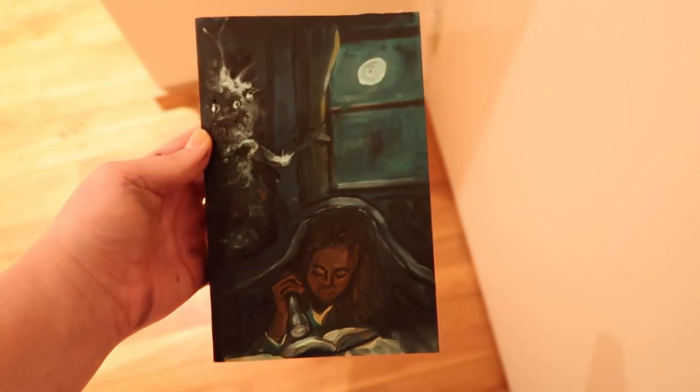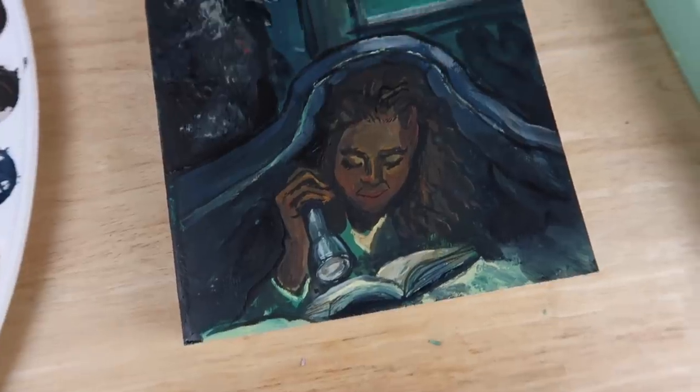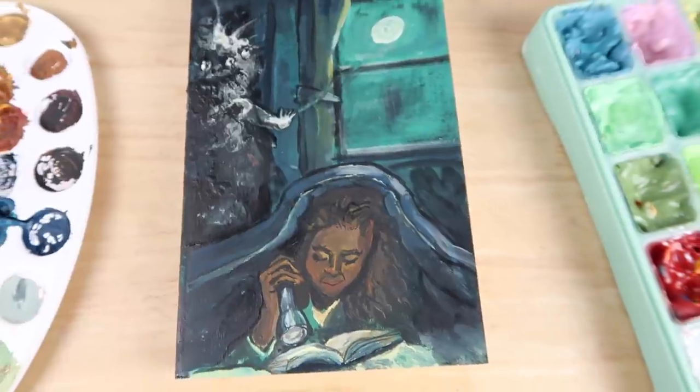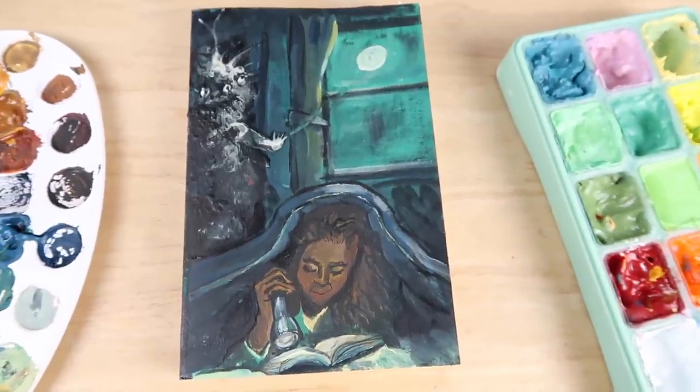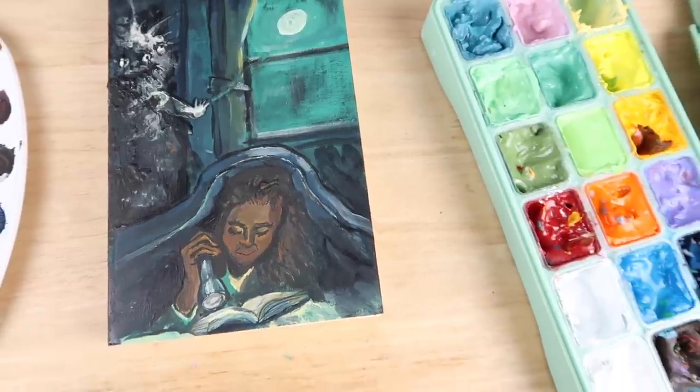That's really fun, isn't it? I really enjoyed using the glow-in-the-dark paint here. Thanks for watching — please like and subscribe for more content. Stick around now to hear about how my horror comic is going if you're interested, otherwise I'll see you next time, bye.